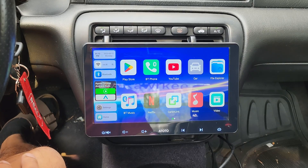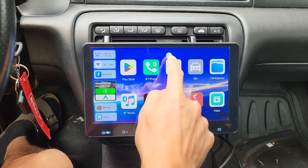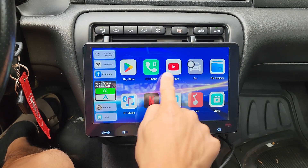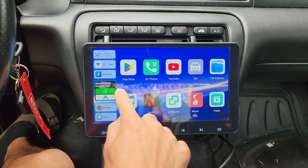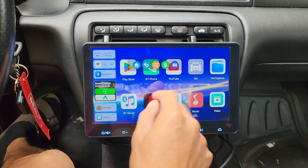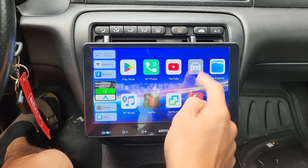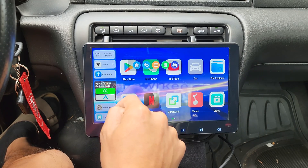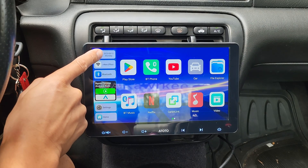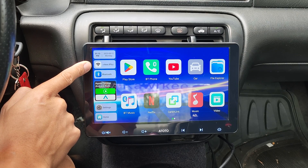So while we're in here, let's go ahead and check out the whole user interface. One really cool feature is this floating button right here. Anytime you touch the screen, it's going to pop up and it'll disappear after a few seconds — it's just an easy way to navigate through this system. If you want to go back to your original car stereo, just tap on this icon right here. On the left-hand side, you get a tiny area for your date and time.